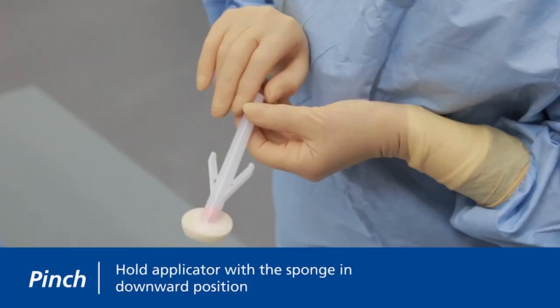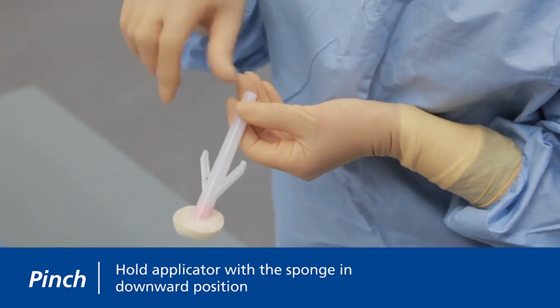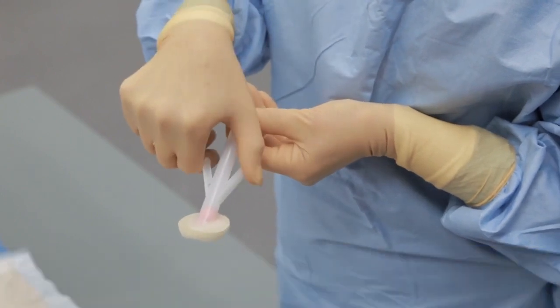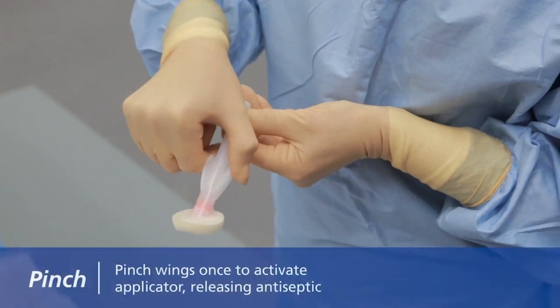Now, activate the applicator by holding it with the sponge in a downward position parallel to the ground and place the wings between your thumb and forefinger. This position allows the solution to properly load into the sponge upon activation. Pinch the wings once to activate the applicator. You will hear a pop as the ampule breaks.